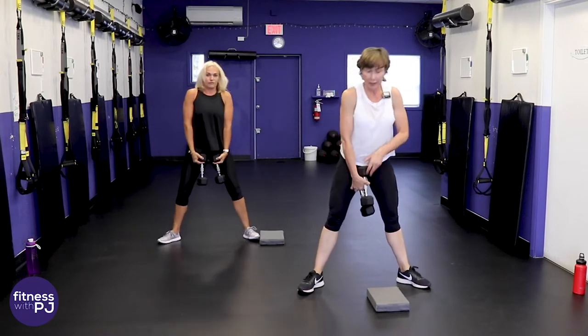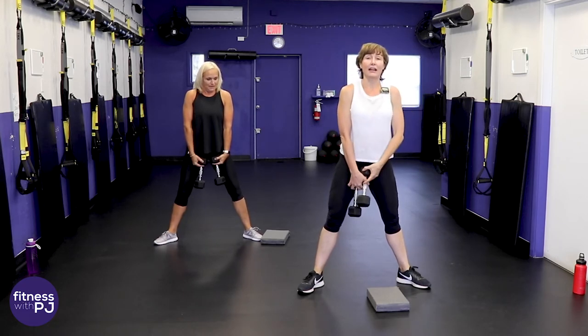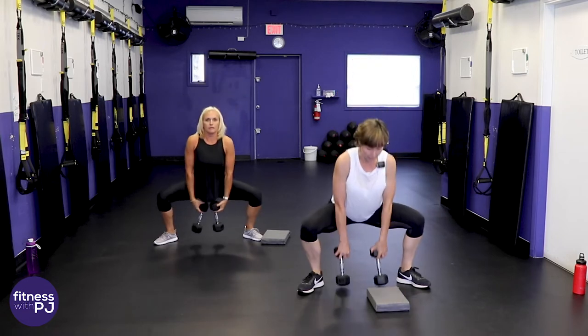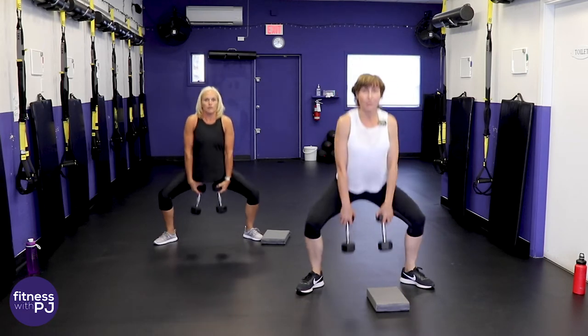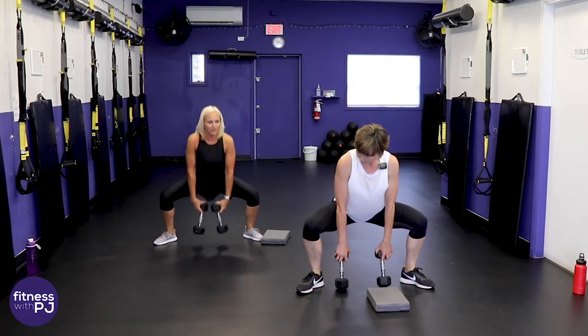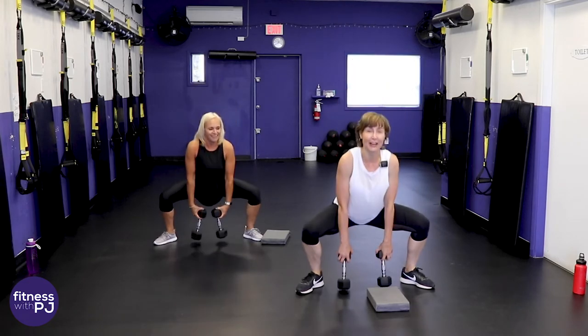Chest lifted — here we go! Come down, chest lifted, don't round that back, knees tracking with the toes. Coming down and then all the way up, straighten those legs. Going down deeper will give you a perky bum at home!